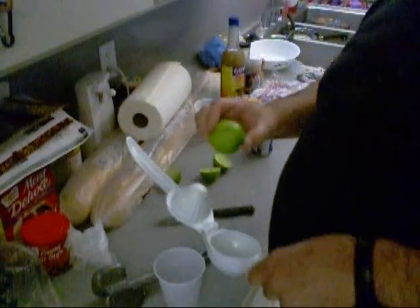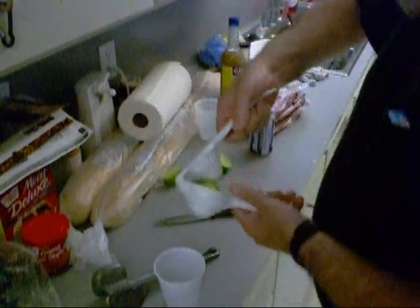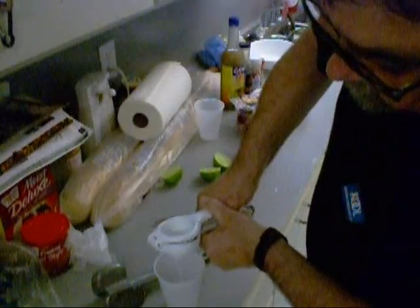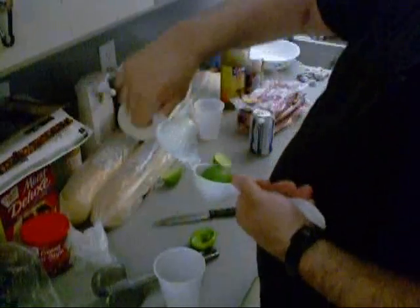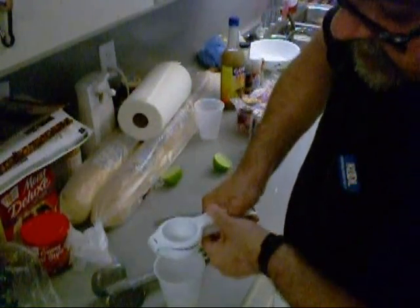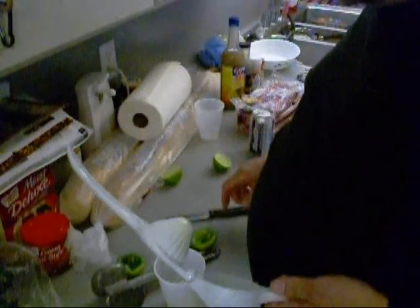Alright, so I've got this lime juicing device here that my wife gave me for Christmas. Put them in there non-union like, upside down, and we're going to get some juice out of them. Gets a lot of the juice out too.